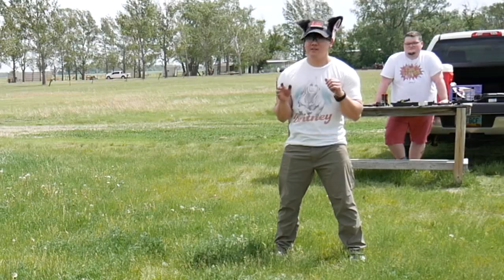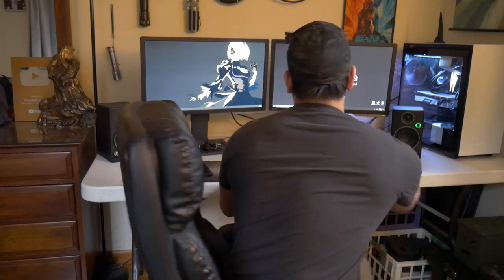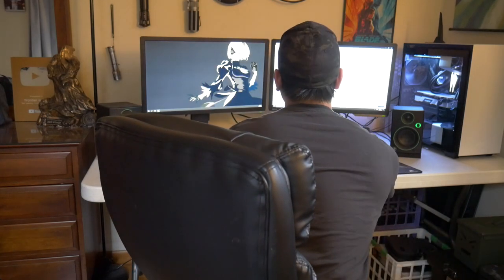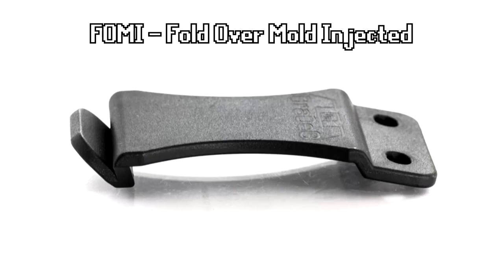So I was going through some footage and I noticed one of my old draws here. Now, Foamy Clips — I think — are ass. If you don't know what Foamy Clips means, it stands for Fold Over Mold Injected. And it's basically a clip that looks like this.